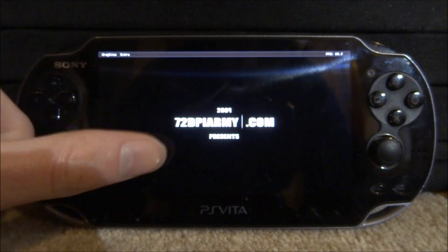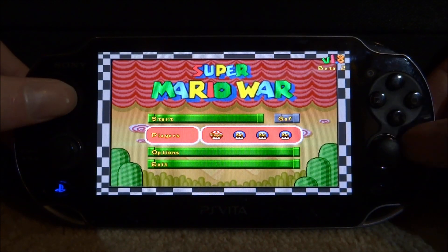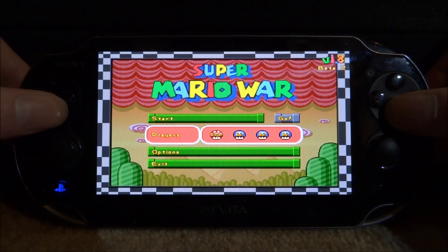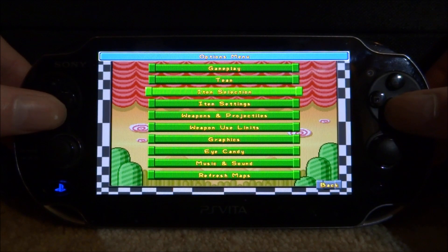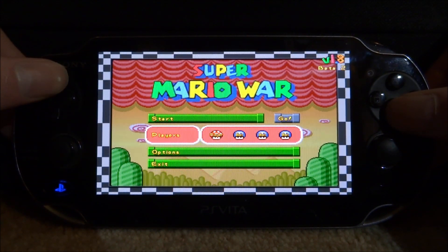I think there are going to be more updates coming out. So also in the menu, we've got Start, we've got Players — if you press X on this, you can alter players, you can put bots, you can put none, you can put player. We've also got Options where you can change tons of stuff in here, even the item setting. So it's really kind of like Smash Bros. Let's just go back, and we've also got Exit — we don't want to quit. So let's just go on Go right here.